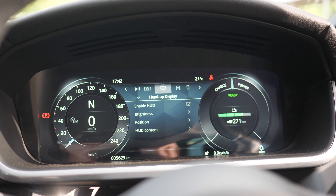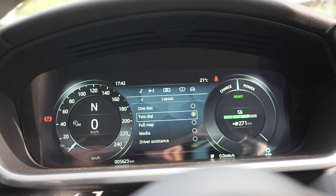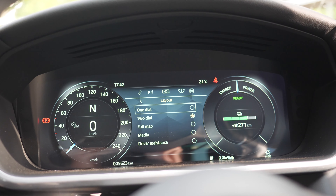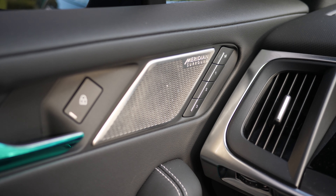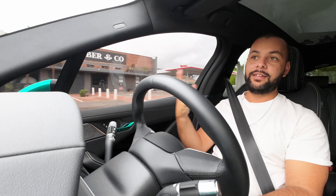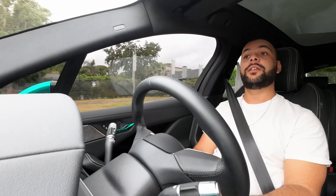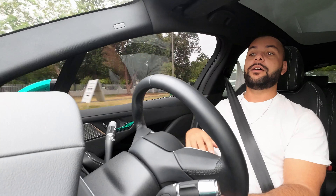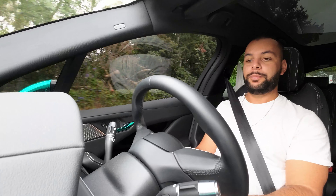The left side of the steering wheel controls the digital cluster and the volume of the Meridian sound system. I'd say the Meridian is C-tier — okay, but not that impressive. I feel Meridian can do better given their rich heritage. I actually prefer the BMW X3's Harman Kardon sound system to the Meridian in this Jaguar I-Pace.